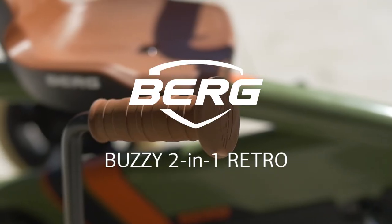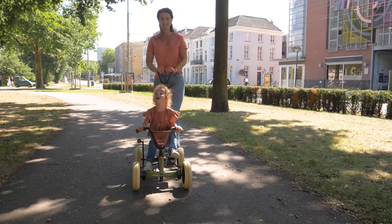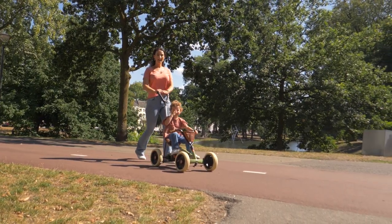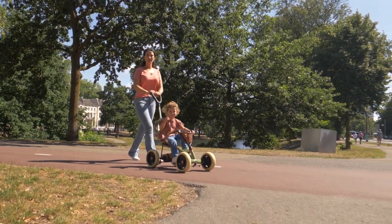The Berg Buzzy 2-in-1 is now available in a trendy retro design. The look harks from yesterday, but the technique is totally now, so you can get about comfortably and safely with your child and stand out on the street as well.